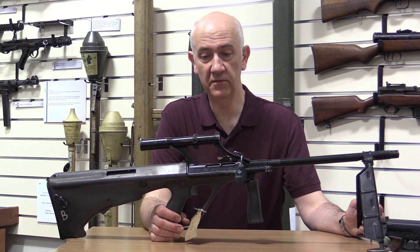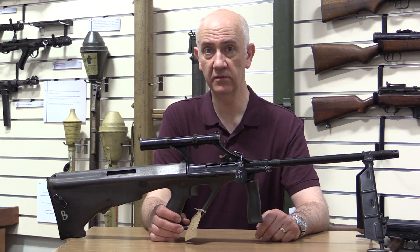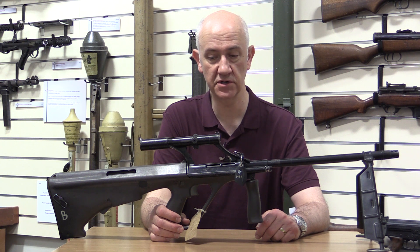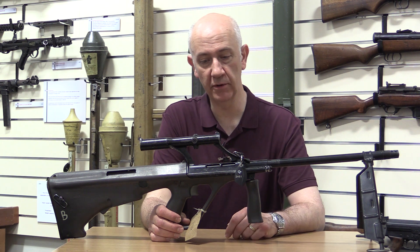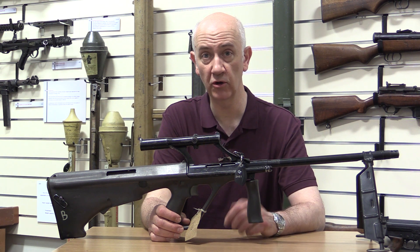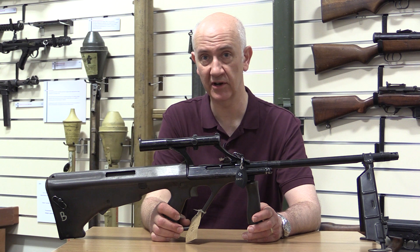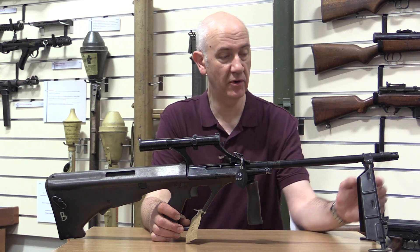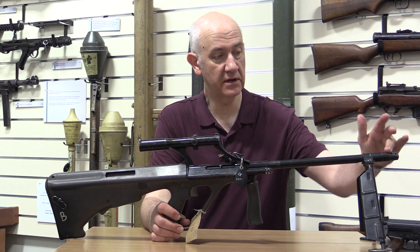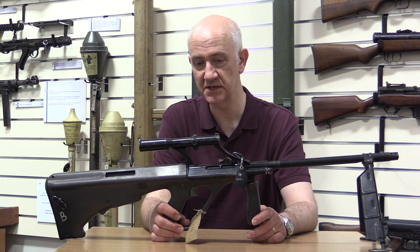Welcome to another episode of the Armourer's Bench. Here we have another Steyr AUG variant — this time it's the light machine gun version. The LMG upper receivers are normally marked LMG and are subtly different, though I've never directly compared one against a standard rifle. It does have a heavy weight barrel with an integrated bipod and quite a complex flash hider.